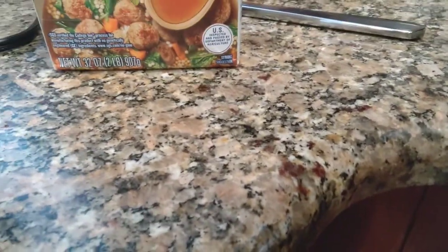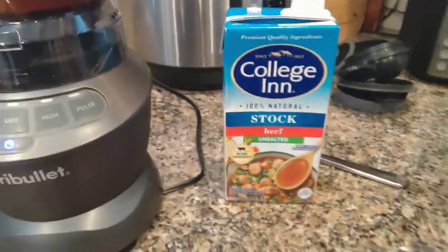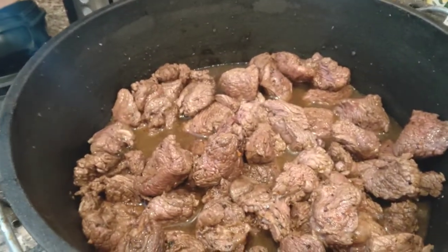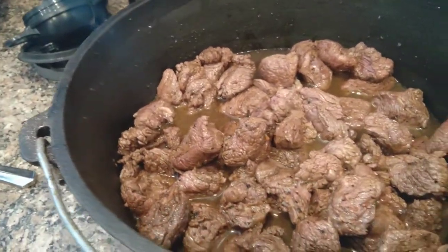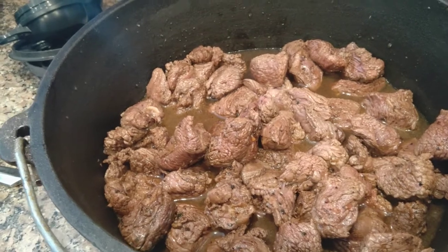All the garlic and dried pepper ingredients go into the blender with about three-quarters of a 32-ounce box of beef stock. Then a quarter of the stock goes into the pot.